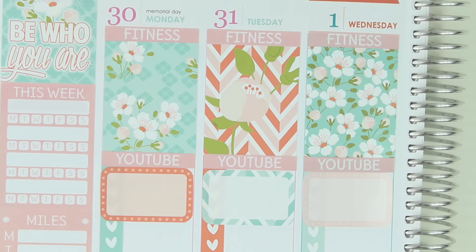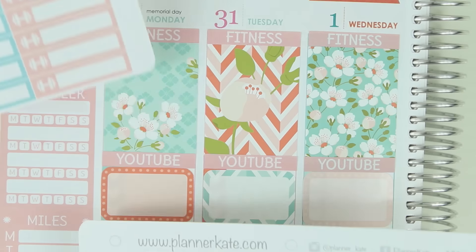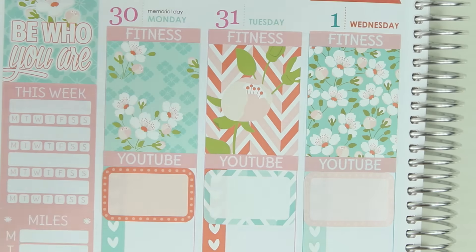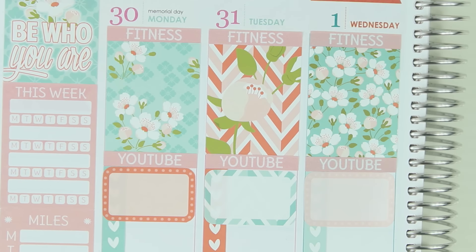I've gone ahead and zoomed in the way I have been for the past few weeks while I put down my workouts. I do have my Planner Kate workout labels sitting right here and I'll probably alternate between the blue and the pink. Maybe I'll alternate between those two because I feel like the blues just don't work as well. I have my schedule pulled up — I have the PDF pulled up — I think I can see it enough. Instead of going through each day and reading it, I kind of wanted to talk.